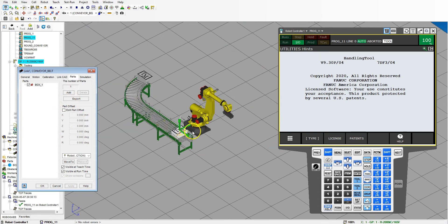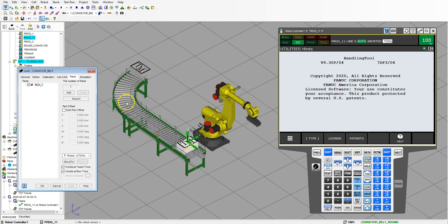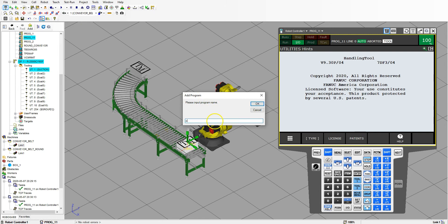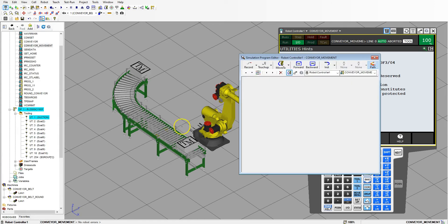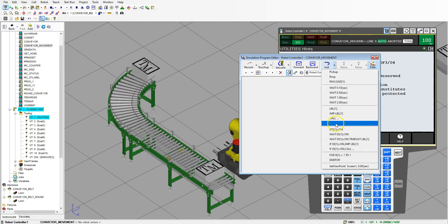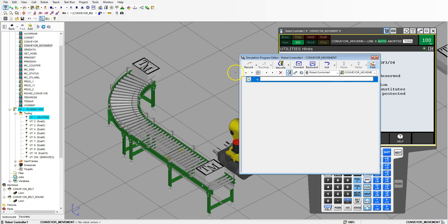Now we're going to get this so it's coming down the conveyor belt. Let's go to OK, then go to Teach, Add Simulation Program, and we'll call this 'conveyor movement.' The first thing we're going to do is make a couple of remarks — I'm going to go to Remark, and this is where I'll clear all my digitals and make sure everything is in place.